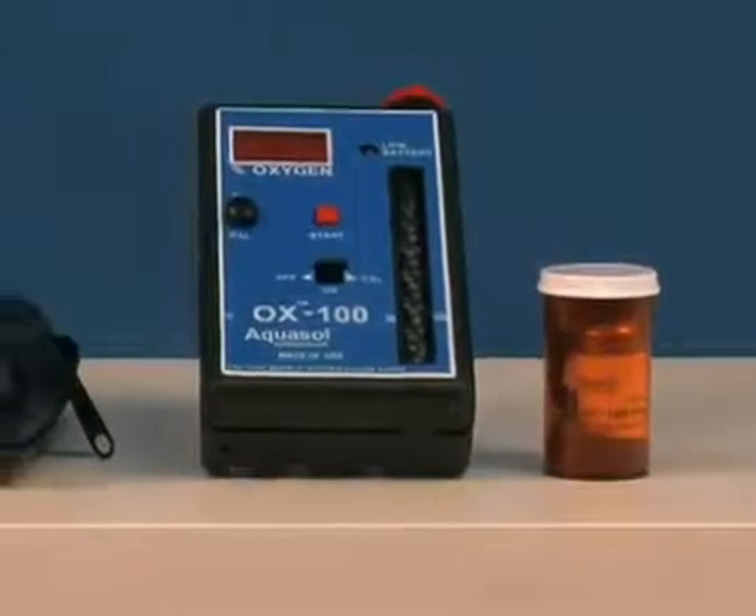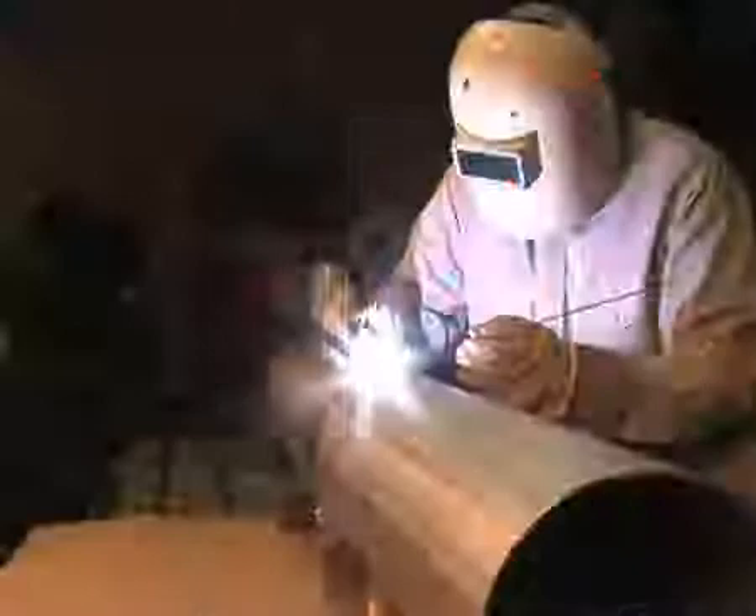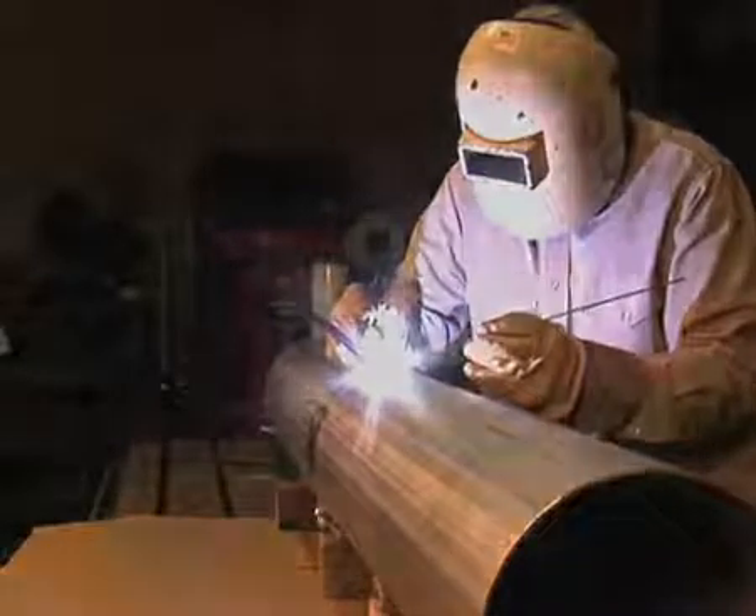Using the OX100 oxygen monitor, you'll know the exact oxygen level achieved to confidently begin and complete work, resulting in the finest quality weld.